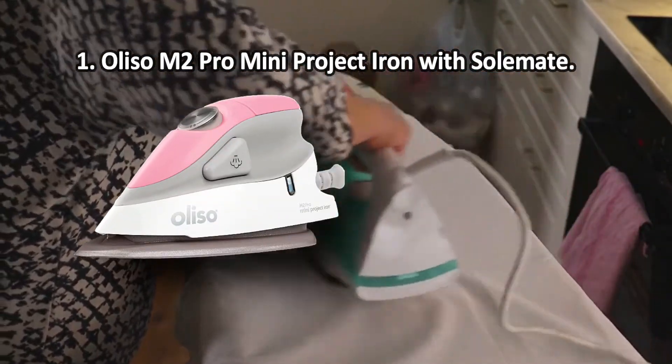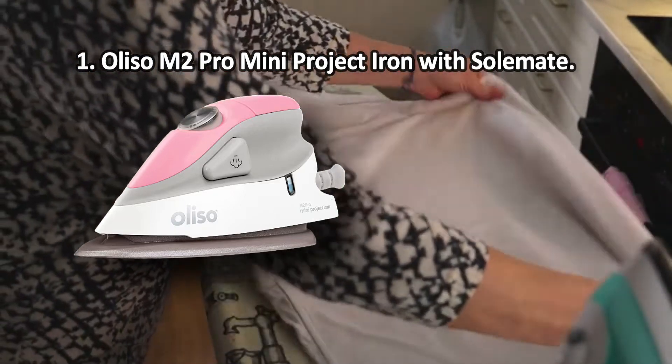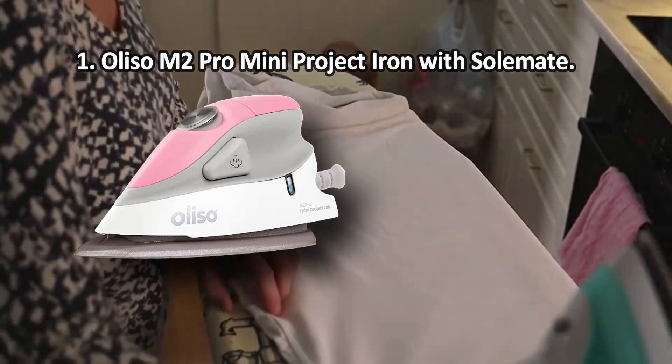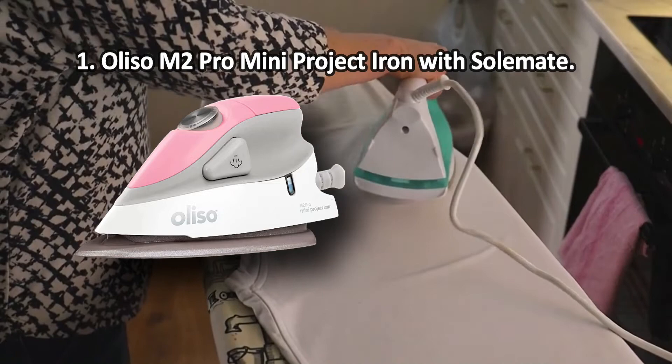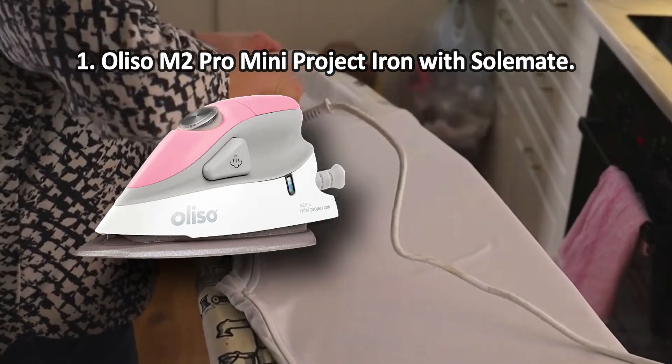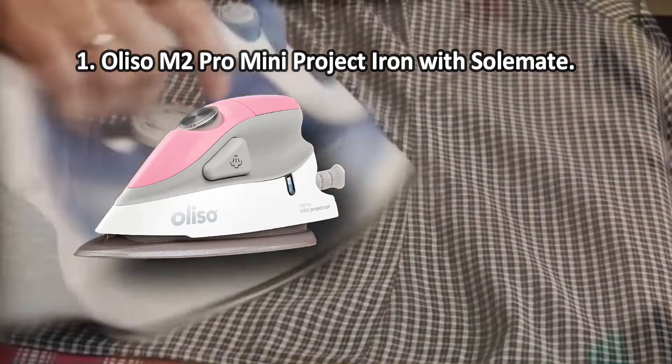At number one: the Oliso M2 Pro Mini Project Iron with Soulmate. The set includes a unique Soulmate attachment made of heat-resistant silicone, which can be used as a resting stand during the ironing process and also allows you to neatly store the unit when not in use. The Oliso M2 Pro is the best choice for serious quilting jobs.